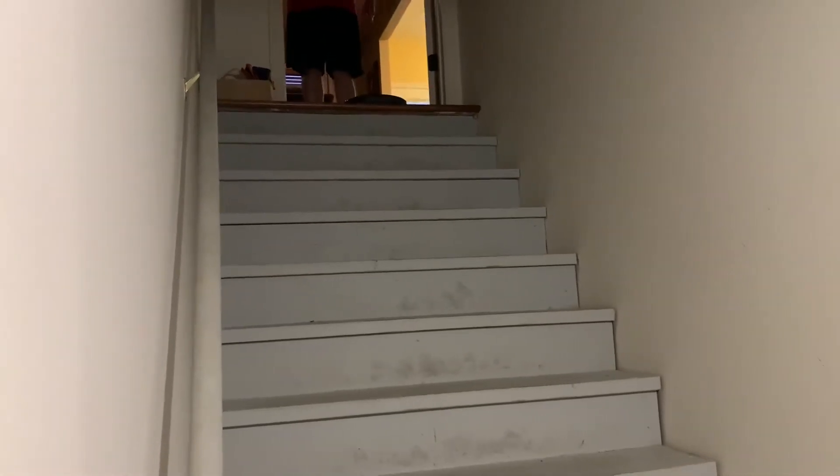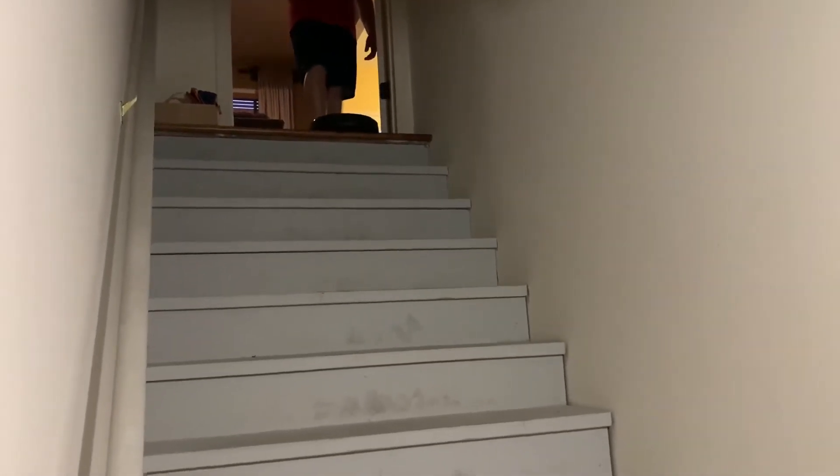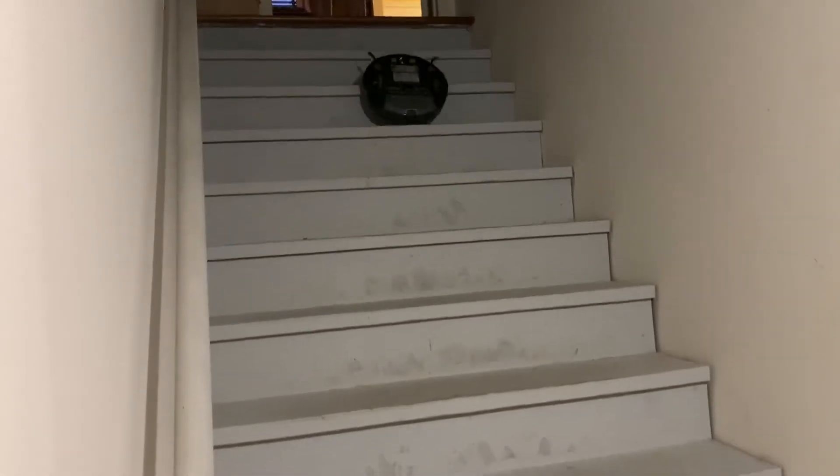It ain't gonna fall on its own. Yeah, I see. Sorry, dude. Whoa! Check that out. That's why I had to kick it harder. $150 saved. Saved by the step.